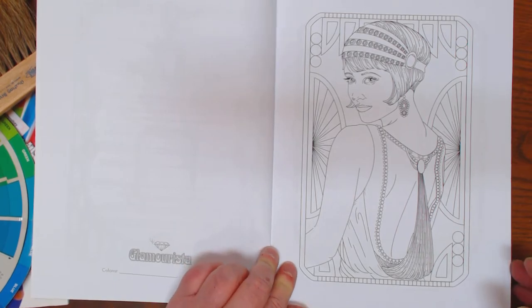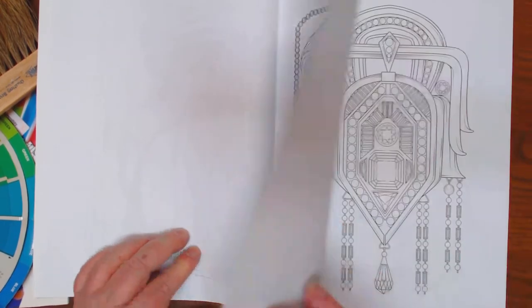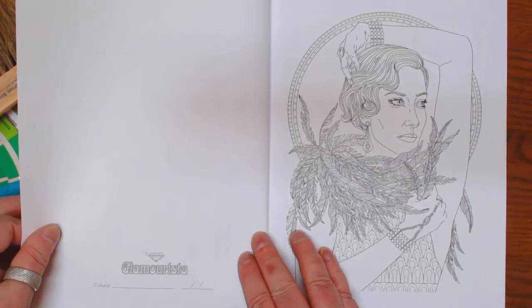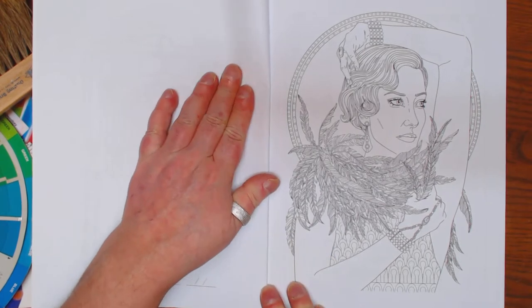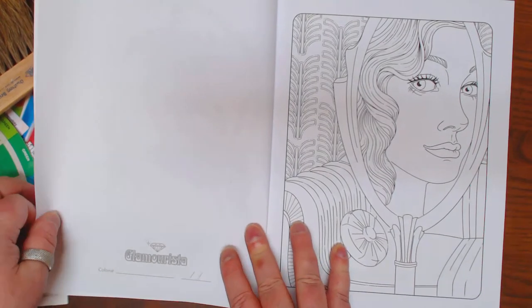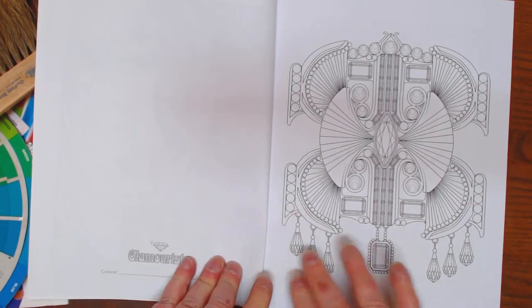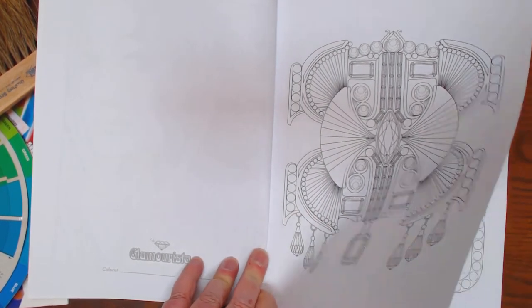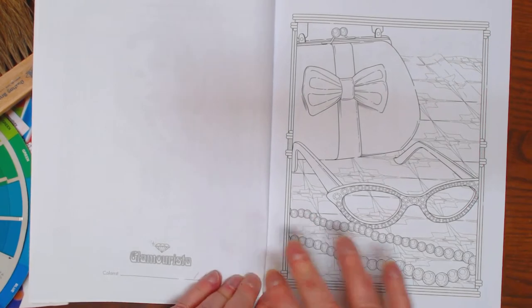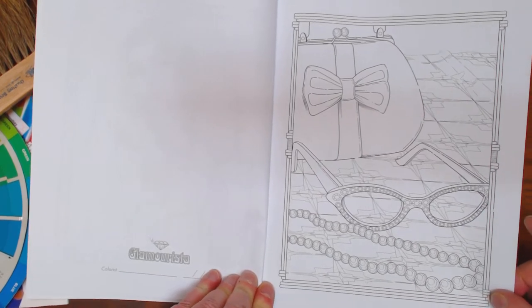Here's a pretty little flapper lady. Those of you that like gems too will enjoy this book, I think. Here's another lady, so those of you that like skin tones could do fabulous things with this book. This is a pretty image of a lady looking in the mirror at herself. Some more jewels. Another lady. Rhinestone cat-eye glasses. Pearls in a bag — everything every decent lady should have.